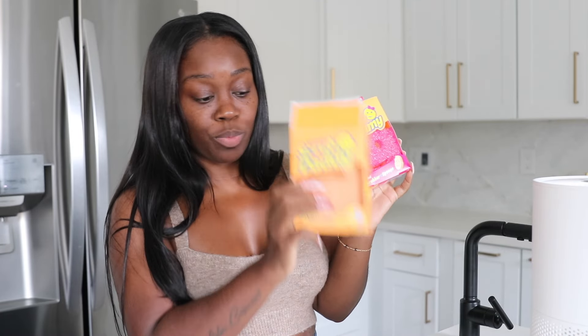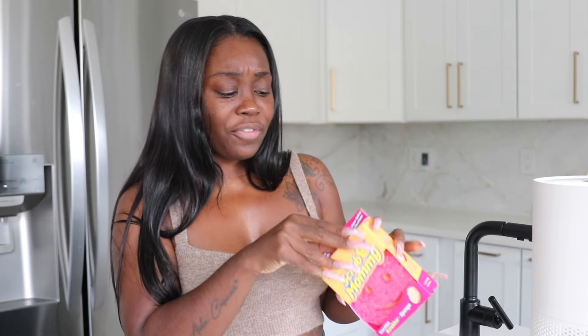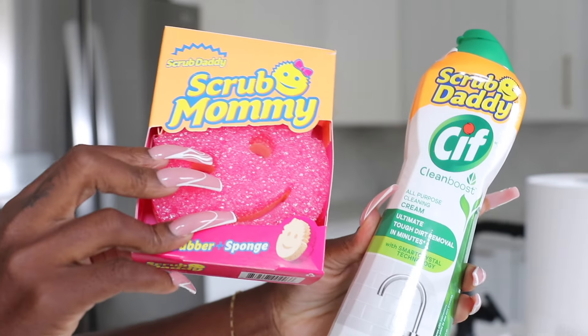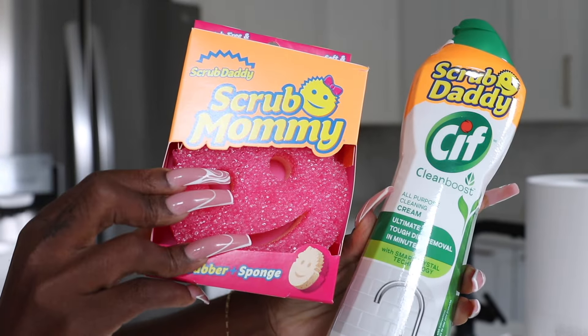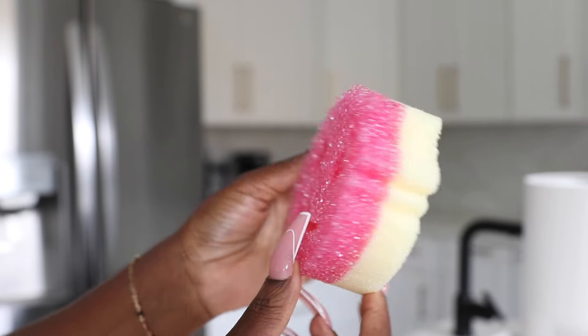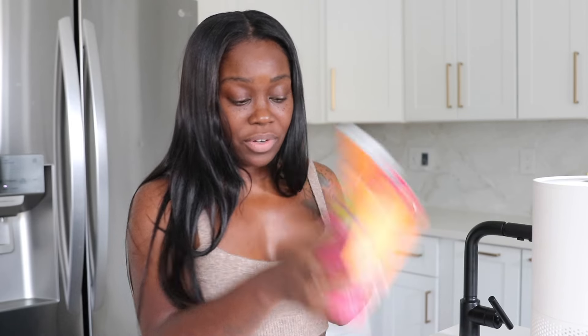I grabbed a couple of things I felt were extremely necessary — one as an interior designer and two as a mom. The first product I'm sharing is Scrub Daddy. I already opened this one because I was cleaning this morning. This thing is solid as a rock — you can scrub pots and pans on the hard side before you even get it wet.